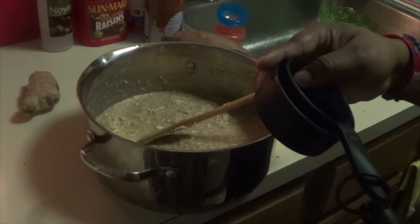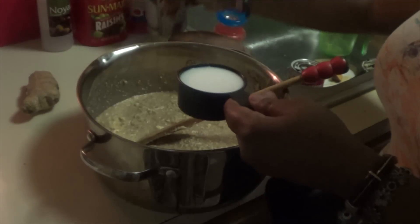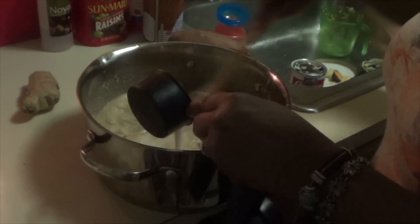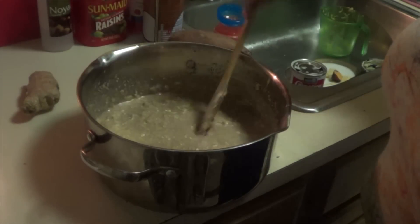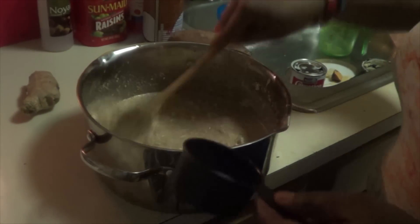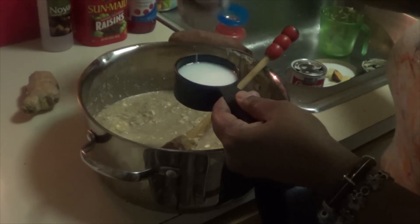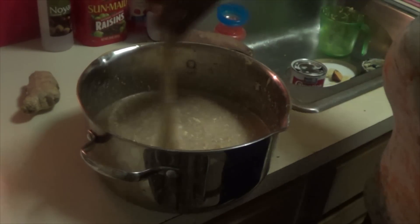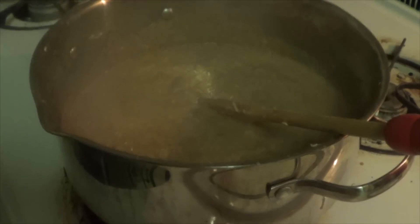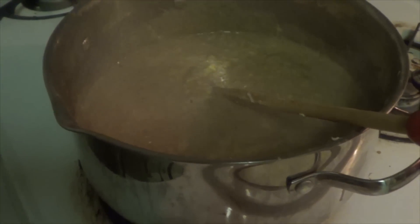Then one and a half cups of coconut — you can buy the sweetened one if you want. For some reason this one is not sweet, so I put two and a half cups. Now you're going to cook it on medium heat for 35 to 40 minutes. You can see it's cooking on low heat, about 35 to 40 minutes depending on which one you get.